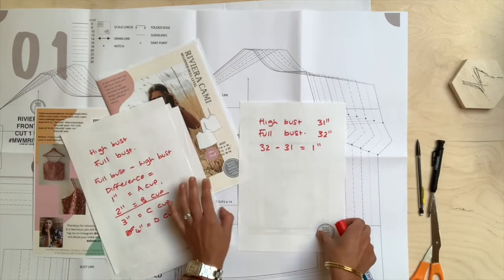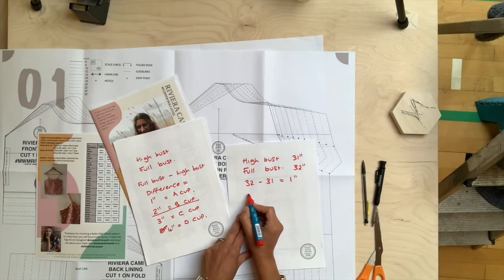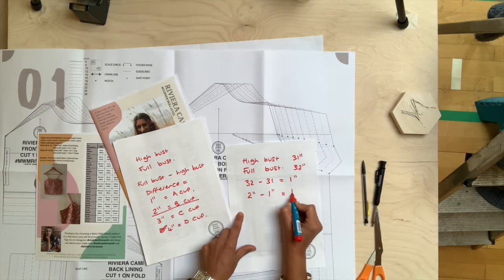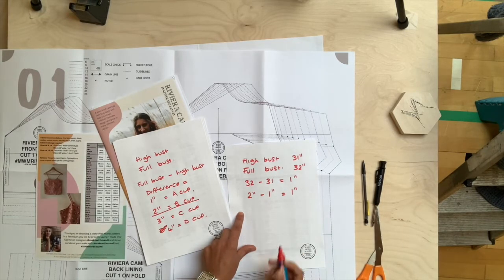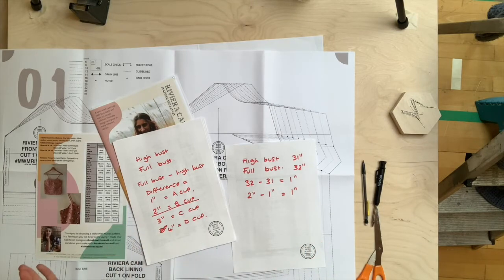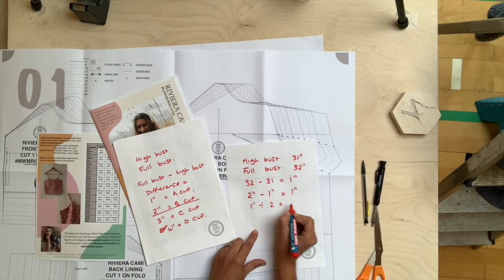The sewing pattern includes two inches for the cup size but we only need one inch, so: two inches take away one inch leaves a difference of one inch. Therefore we need to reduce our pattern across the full front by one inch, and because we're only working on the half we're going to do a half-inch adjustment. So one inch divided by two equals half an inch, or 1.25 centimetres — that will be the adjustment we're going to do.